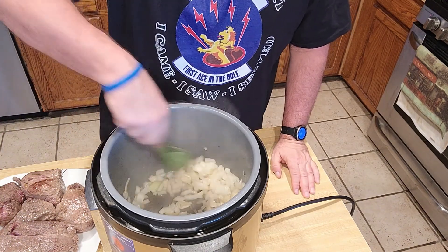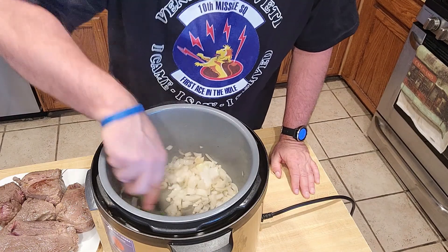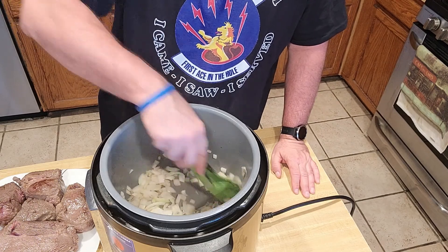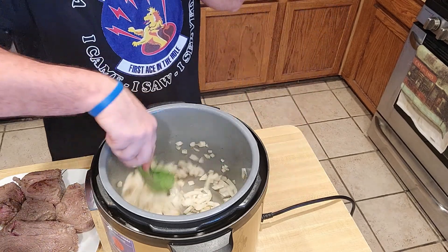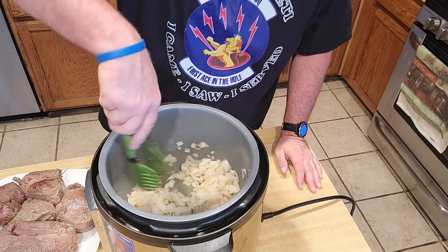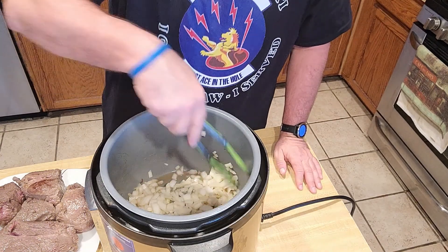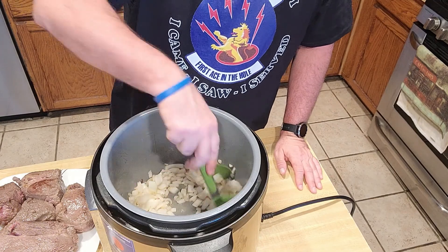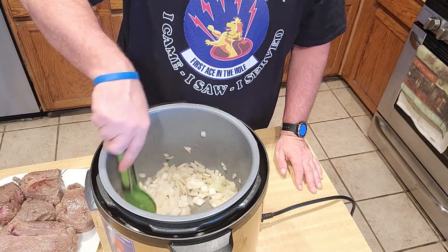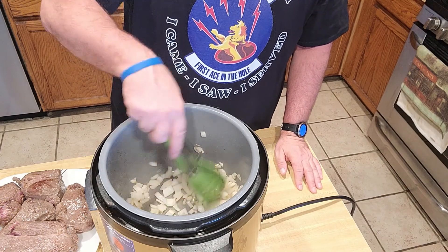Oh yeah, you can already smell the onions. See how the bottom is getting all nice and clear now? Excellent. That's actually kind of making a little bit of a gravy in there. That's nice — onion gravy. I should patent that onion gravy. You guys ever seen onion gravy before?